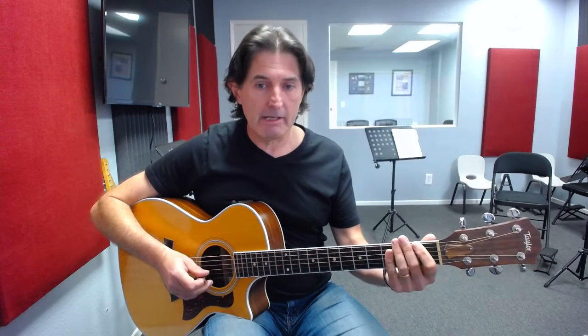Hey everybody, this is David from G4 Guitar Schools and in this lesson today we're going to be taking a look at how to play an E7 melodic arpeggio down here in the open position.